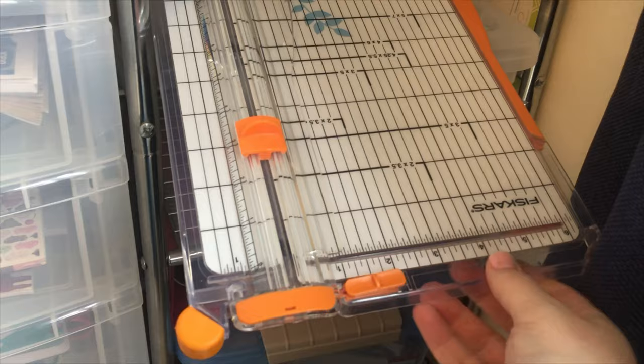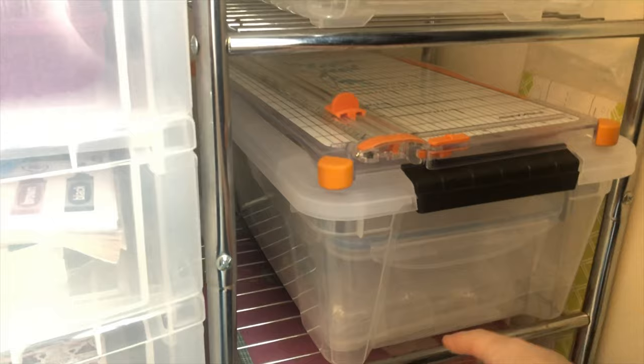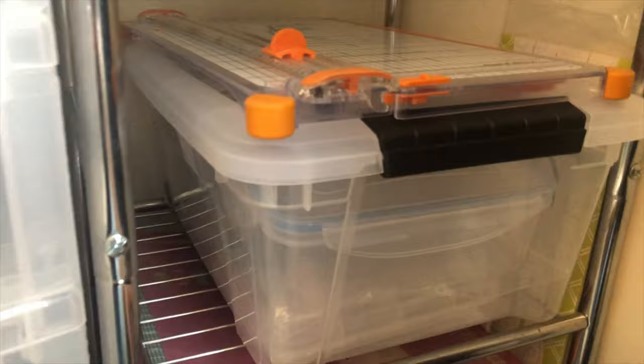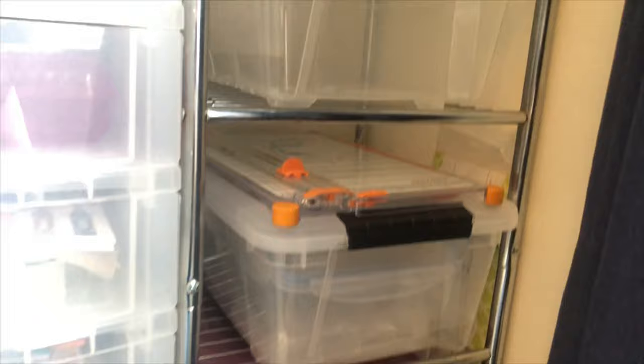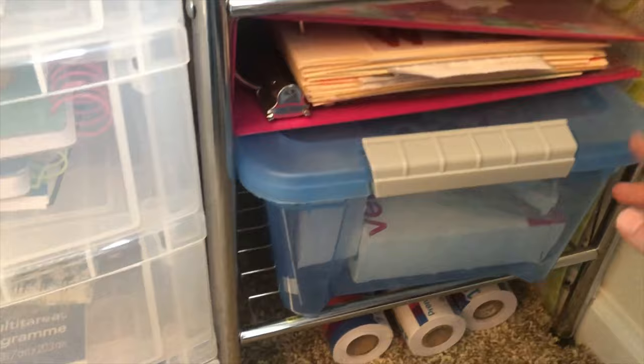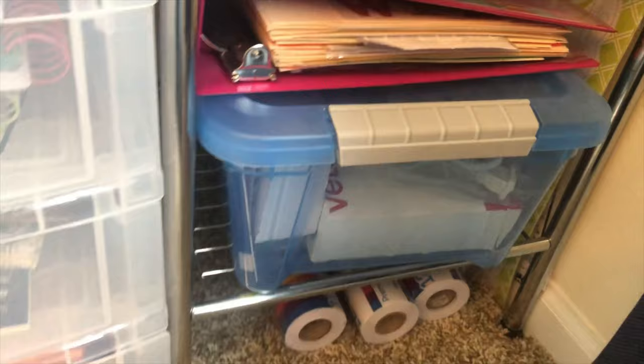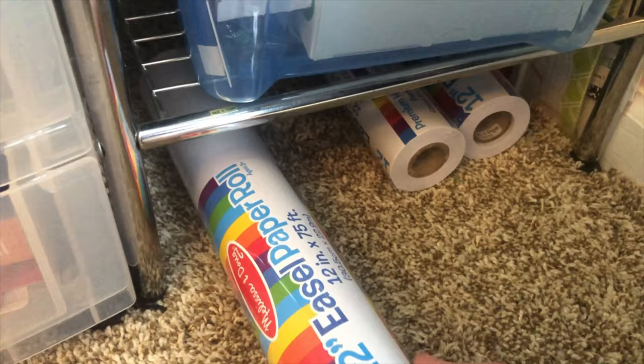That's my paper cutter — I love this. You guys, if you don't have even just a simple Fiskars paper cutter, this one has lasted through a lot of lamination and lots of papers. Saves a lot of time. This is a bin of bins — anytime I want another bin to organize something I have empty ones ready, which might sound weird but I really enjoy that. That's a binder of stickers we collected through years of scrapbooking, plus extra supplies like glue sticks, Velcro, and other things. Under here I keep my Melissa and Doug easel paper rolls.